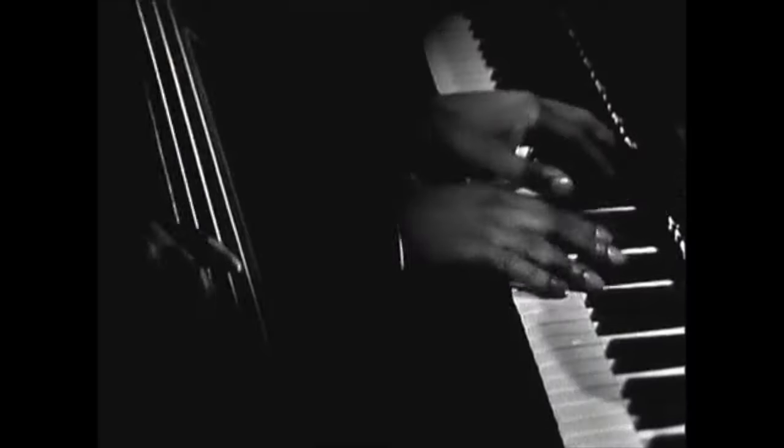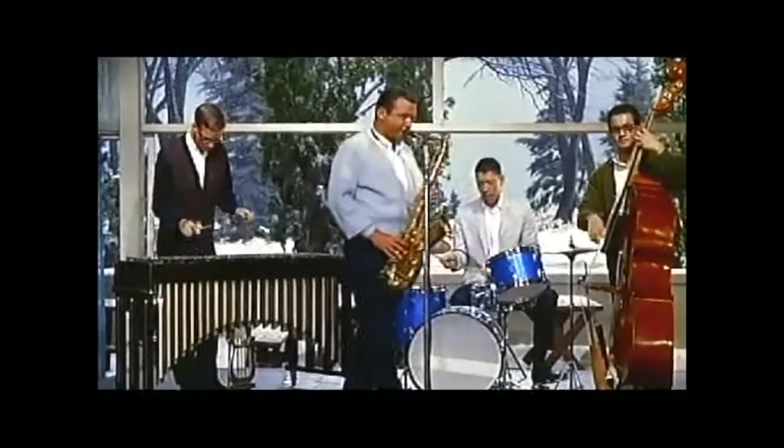Typically in Boombap, when producers would sample, it would be jazz, funk, soul, or even bossa nova or Brazilian music. So with that being said, in Boombap, the drums and the sample go together literally like bread and butter.